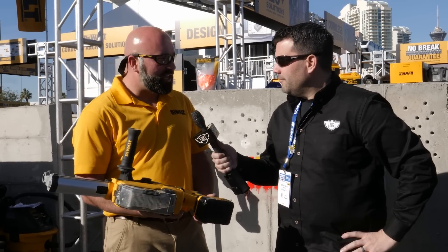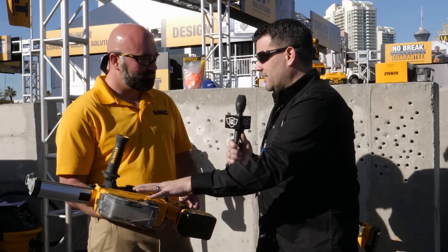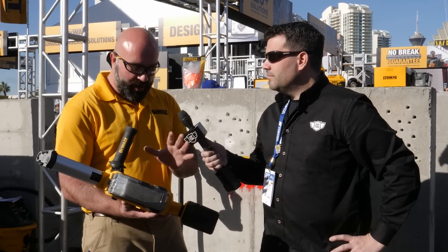Yeah, this is our brand new SDS Plus D-handle rotary hammer. It's got a built-in back system here. This is the DCH263R2DH and it's going to be out in April. This has an onboard dust extraction system available for it.